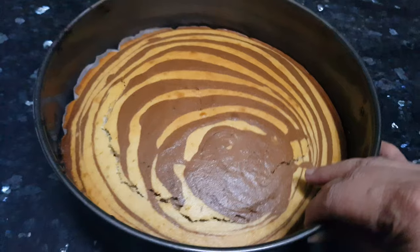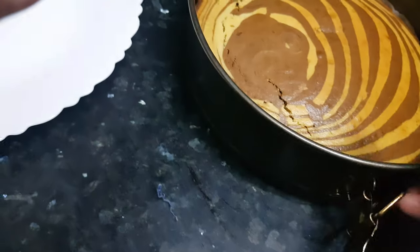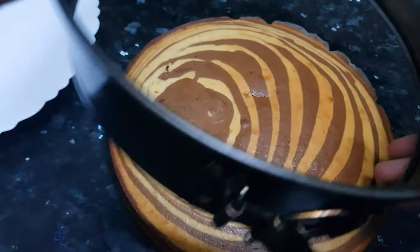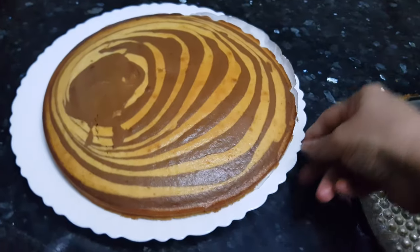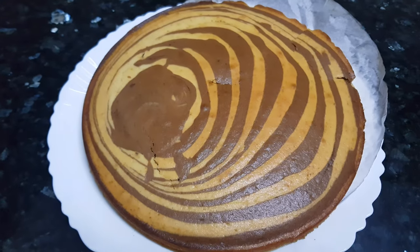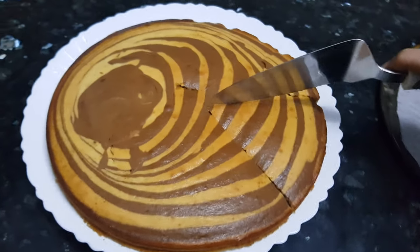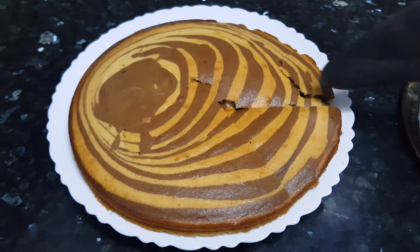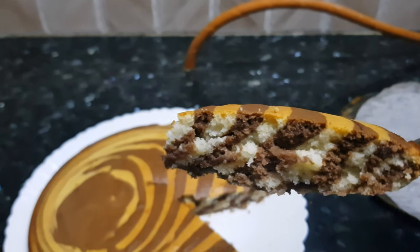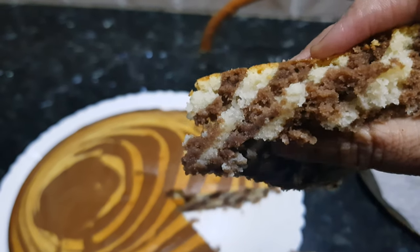Now the cake is cooled. Let's take it out — we'll transfer the cake and take out the paper from the bottom. Look at the pattern in the cake, and the cake is so soft from inside.